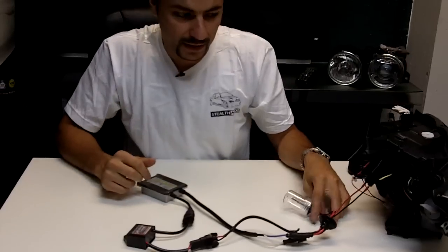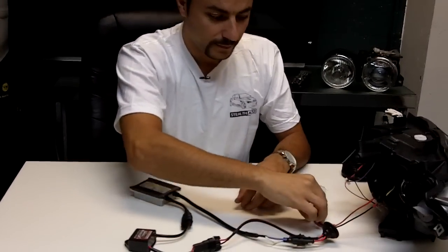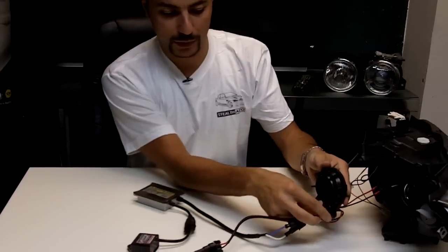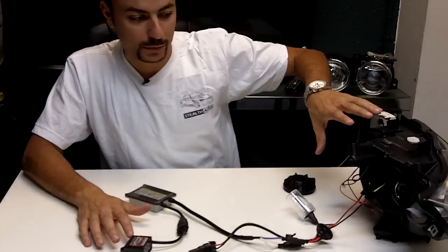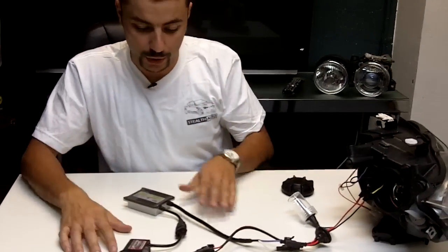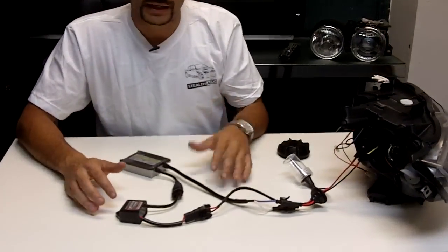You'd be inserting them into there and the bulb itself would go into the housing. Once the bulb's there, you'd get the actual cap, make a little hole in it so this grommet will get seated in there. And the rest of these units are usually either attached or zip tied or double-sided taped to the outside of the housing. Very easy — you'd be ready to go and all these other connections are watertight so you don't have to deal with any moisture getting into them.